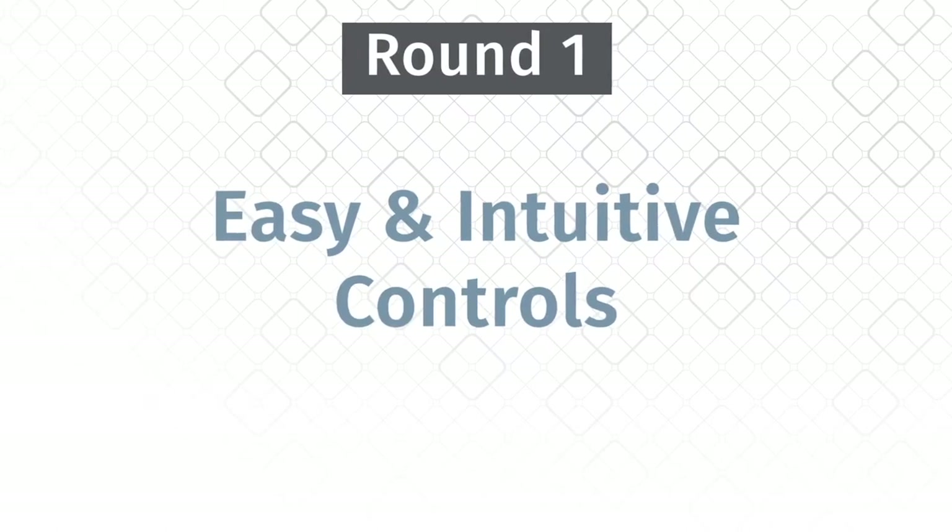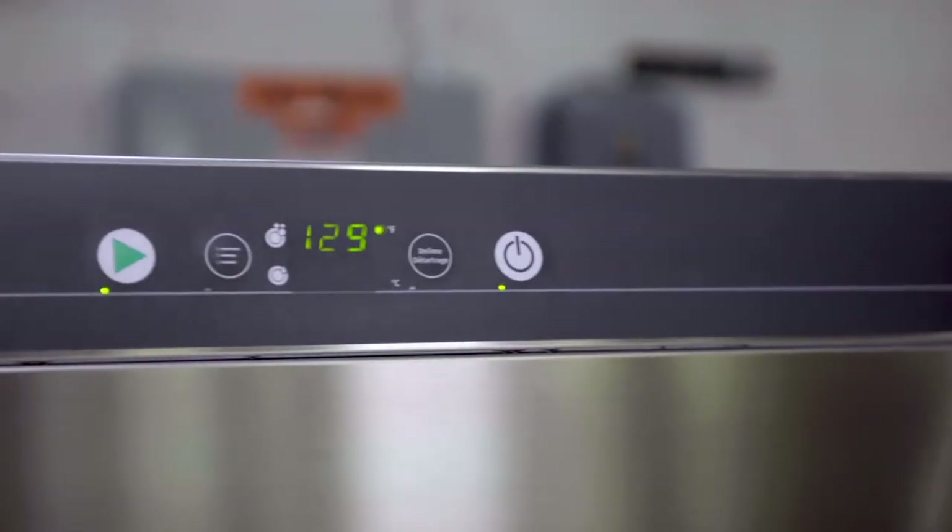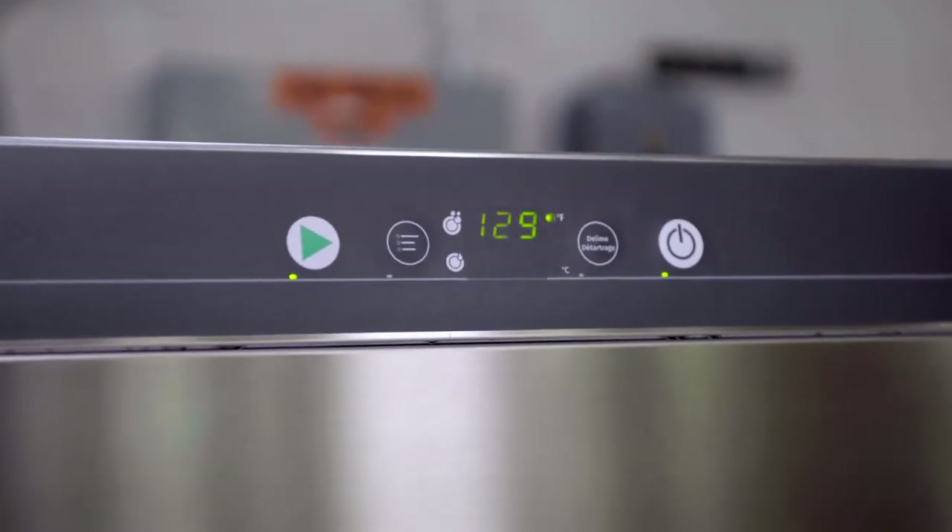The Centerline display is so easy and intuitive, with simple buttons, and it clearly shows temperature — a big plus for ease of operation.